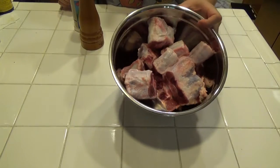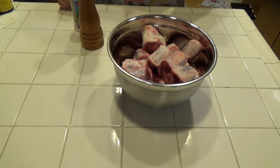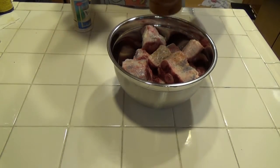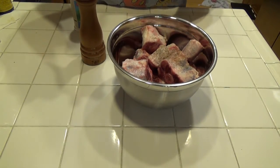First we are going to marinate the oxtail — just put salt and pepper all over it.